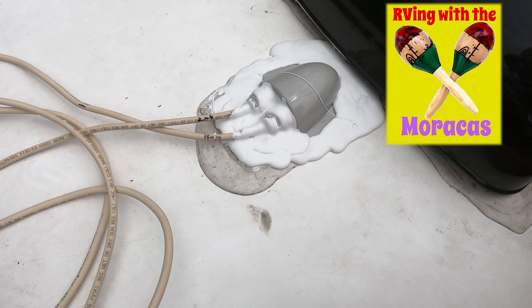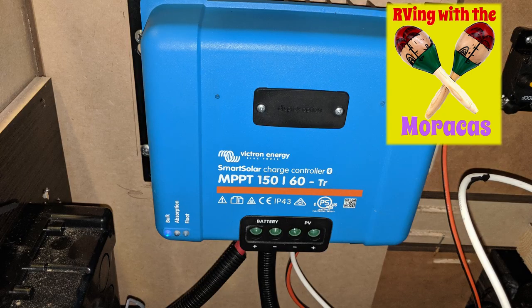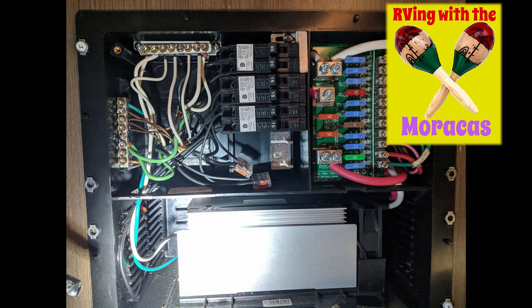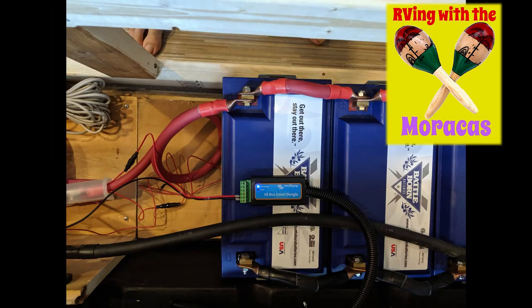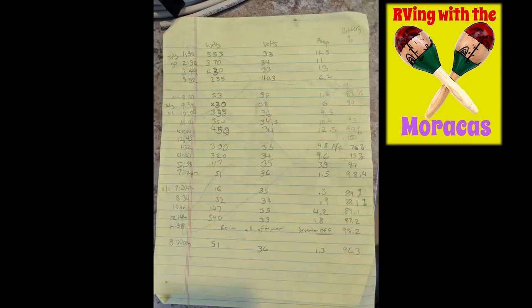I wired the panels, installed the charge controller, completed the AC in and AC out wiring for the inverter to the RV breaker box, installed a new battery isolation monitor for lithium batteries, installed a Bluetooth controller for the MultiPlus inverter charger, tested the system out, and learned how well it's going to work.